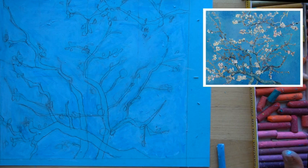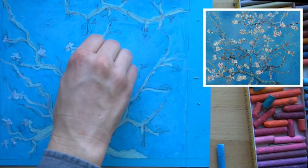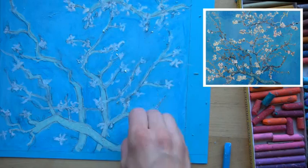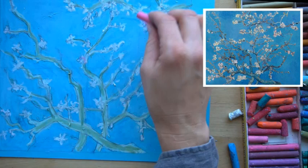The next step is to fill in the branches. The branches are going to be a little bit lighter than the green I have, so I'm going to color them in with white first and then go over them with green. Use a cream or white to fill in the tree branches, then block in where the blossoms are — put those petals in with your oil pastel. Then take your green and fill in the branches over the white, using a mossy colored green.